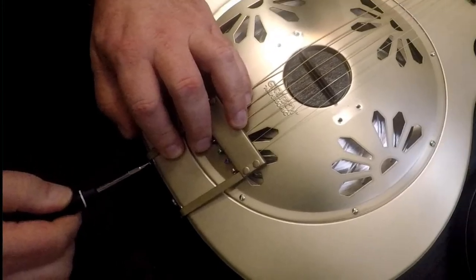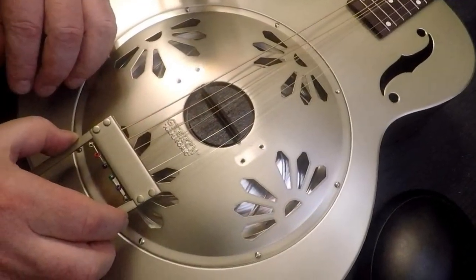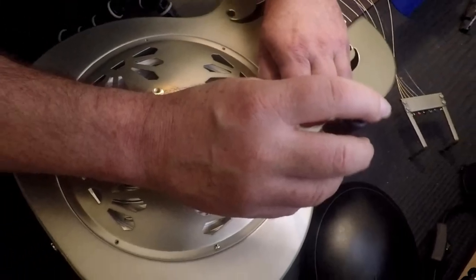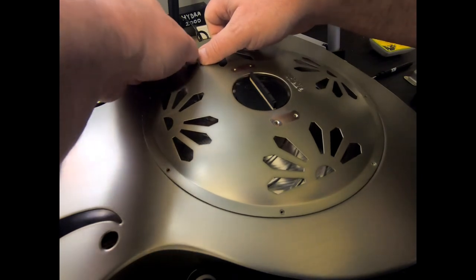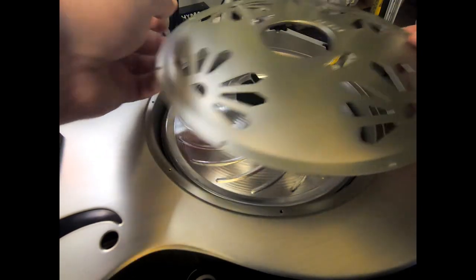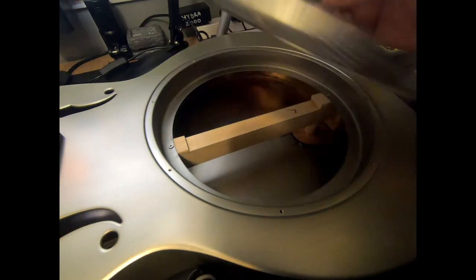Okay, let's get started. First, we'll remove the tailpiece that's holding the strings over the guitar. Then, we'll have to remove each one of the little screws around the cover. And then we're ready to pull back the cover and see what's inside. There's the cone with the biscuit on top, and we'll just remove it.